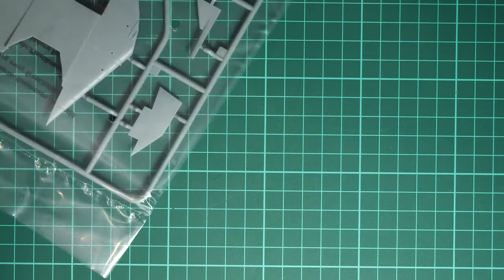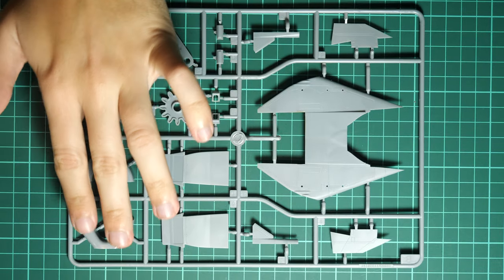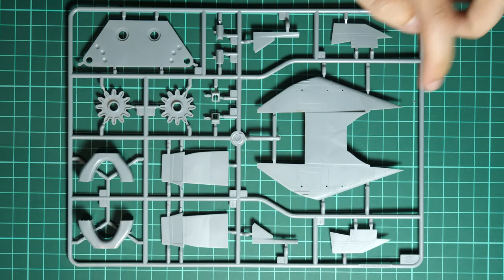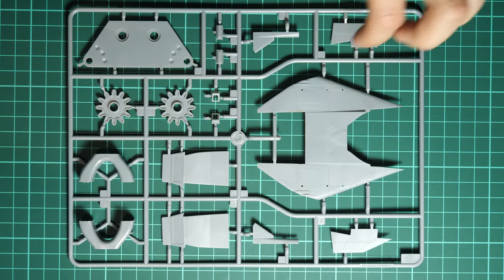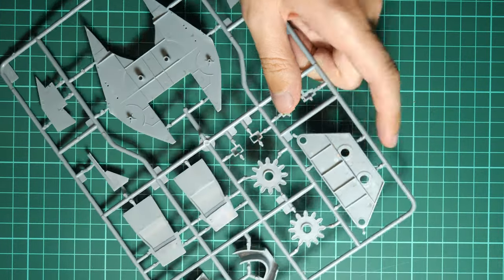Next we have another sprue concerned with fuselage parts — I can also see the air intake sections. There are special gears to help achieve simultaneous movement of the wing parts. Here you can see those parts: two gears, parts for air intakes, side panels for air intakes, a top panel for the fuselage, and some small panels attached separately. Inside we have small pins for fixing the wing parts, and a middle insert that we'll check in the assembly manual later.